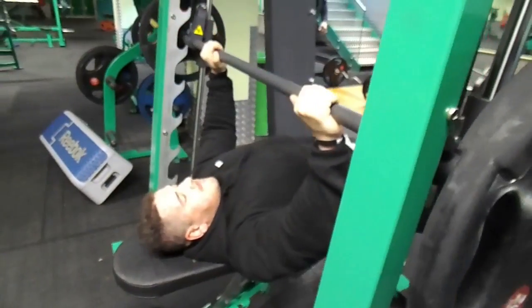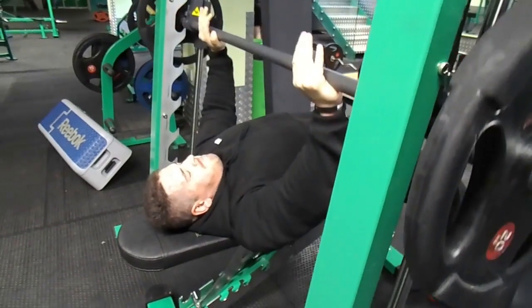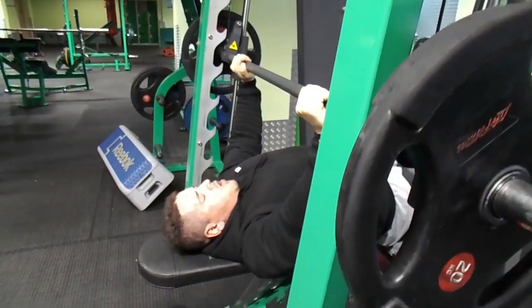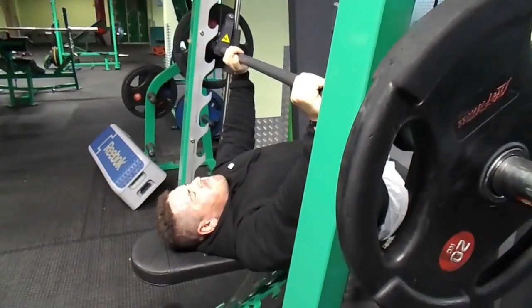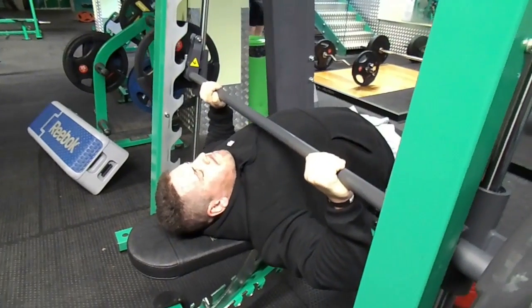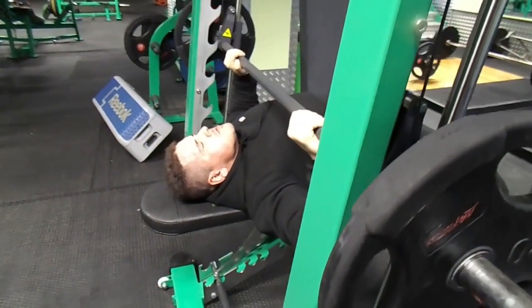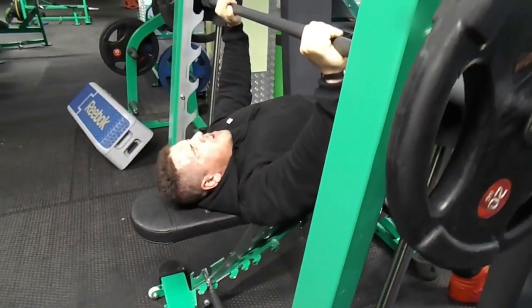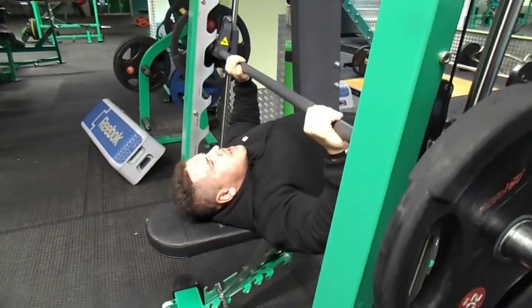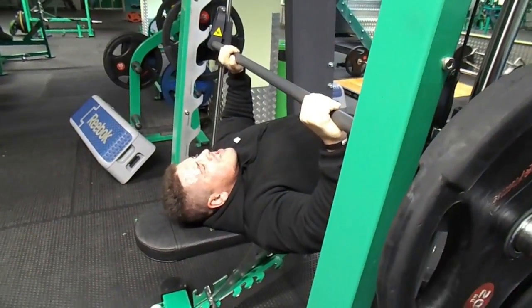After 10 to 12 repetitions on the incline fly, we move into the superset: smith machine flat bench, but bringing the bar right up to the top part of the chest — almost under the chin. This really stretches the upper chest and the pump is unreal. As I'm driving the bar up I'm really slowly pushing it with the muscle, contracting the chest rather than just forcing the weight up. By the end your chest feels like it's going to burst.